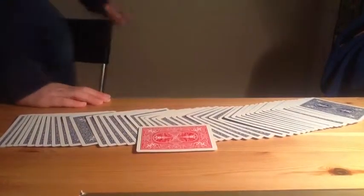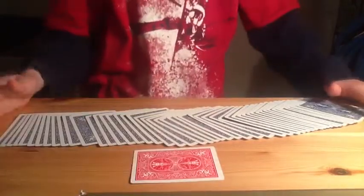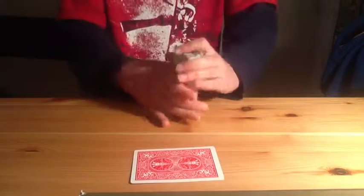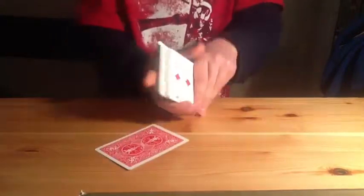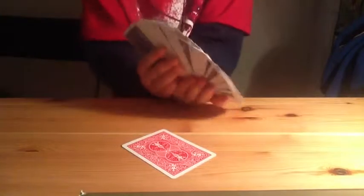This is a tutorial on the world's best card trick contest entry. I did a video previously but didn't have time to show how it's done, but today I'm going to show you. You can use any deck — just make sure you have two decks with different colors. You can lay the cards out. You need two decks: your main deck, which in my case is blue, and your other deck which is red.